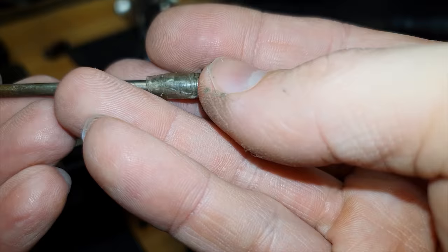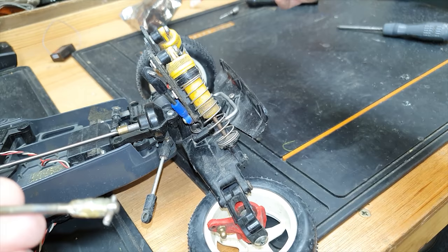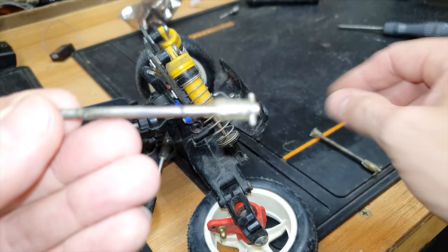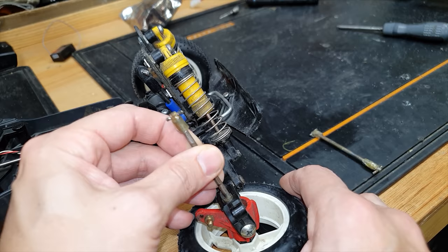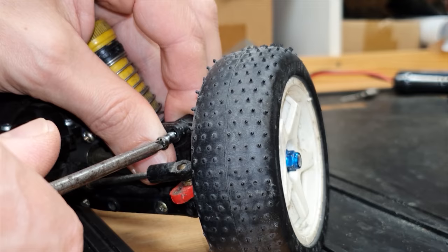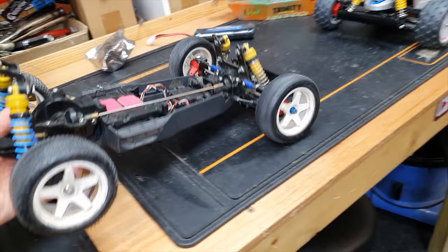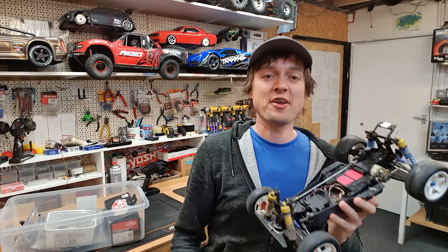Check out these driveshafts, guys - completely worn out. I've got another one here, maybe this one's in slightly better condition. We've got sellotape around here to make up for the plastic bit that's missing, but this is how I ran it when I was a kid and this is how I'm going to run it now. All right, so that's our four wheel drive system back up and running.